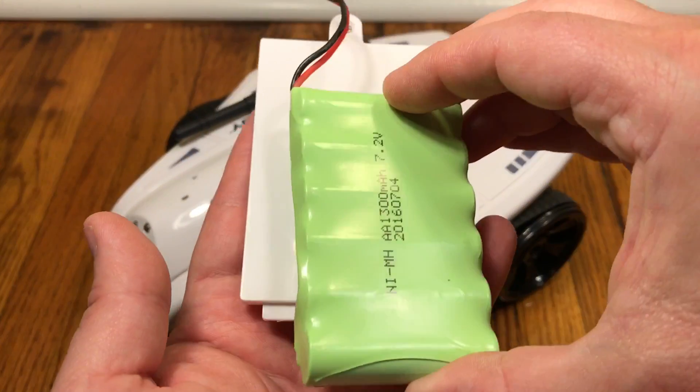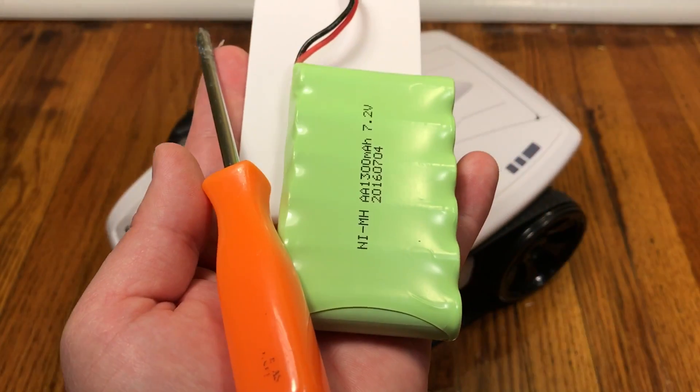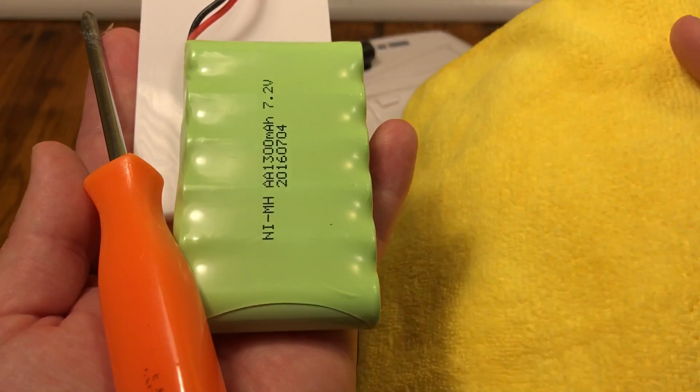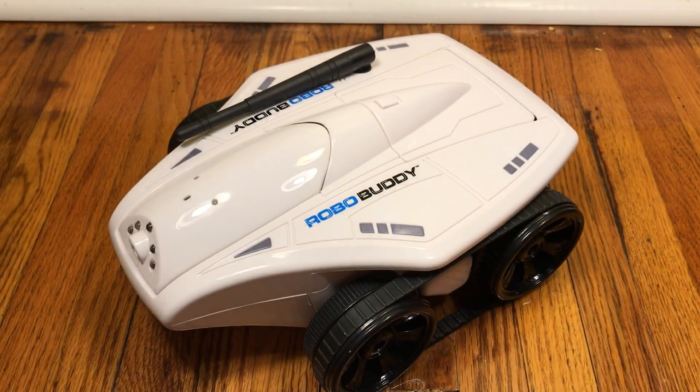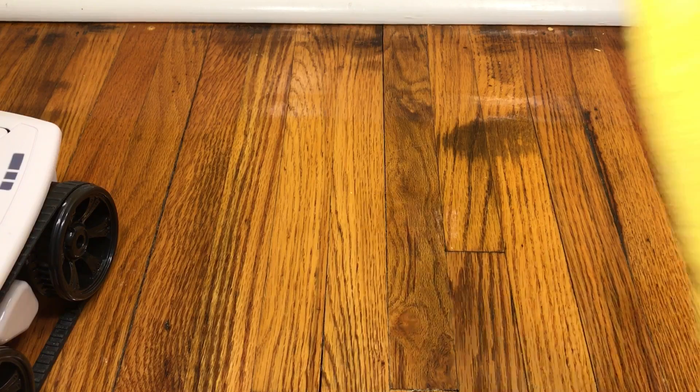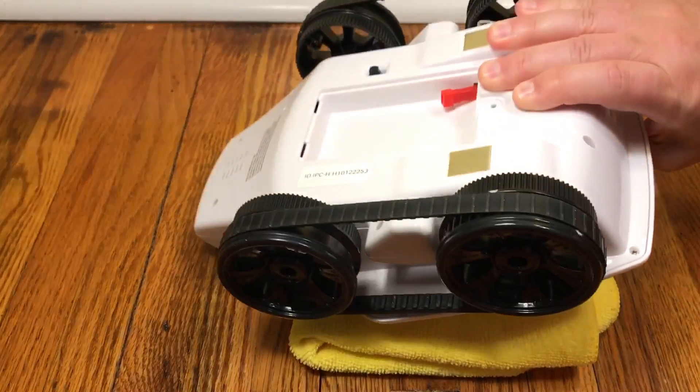We have our battery cover, our battery, a Phillips head screwdriver, and if you're like me and you don't want to scratch up your robo buddy, we have a soft cloth. Let's get the battery installed — I'm going to put down a soft cloth to make sure I don't scuff up anything, including my hardwood floors.